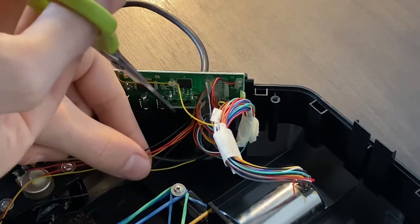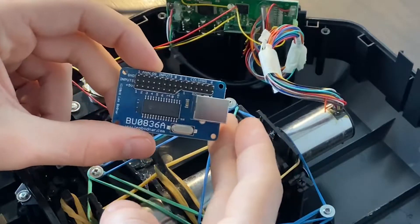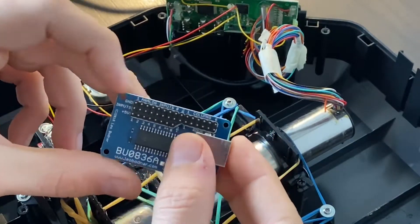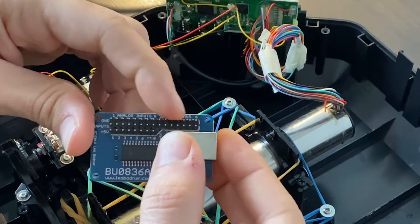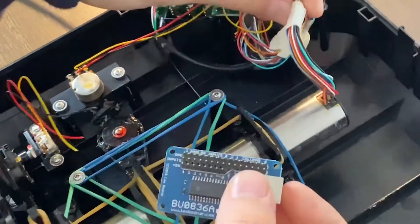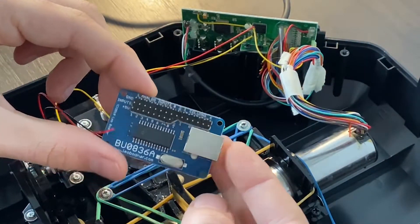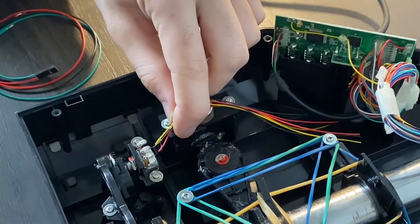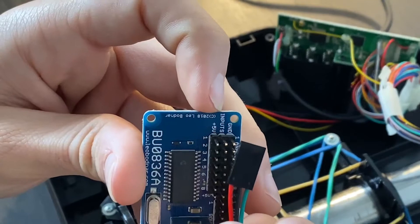So let's begin by getting rid of the original cables. The Leo Bodnar board is compatible with buttons and encoders and so on, but I'm only interested in the roll and the pitch, because all the other signals give no trouble. Buttons are either high or low — 0 and 1 — and they don't give any resolution problem. So I'm not going to be rewiring the entire Saitek ProFlight Yoke to the Leo Bodnar, only the roll and the pitch.